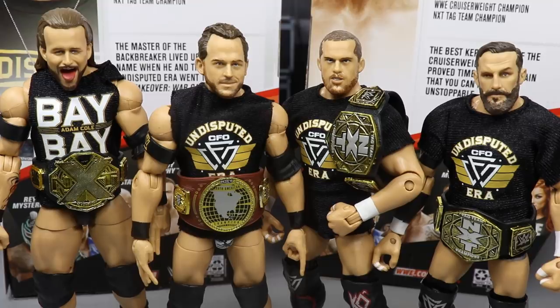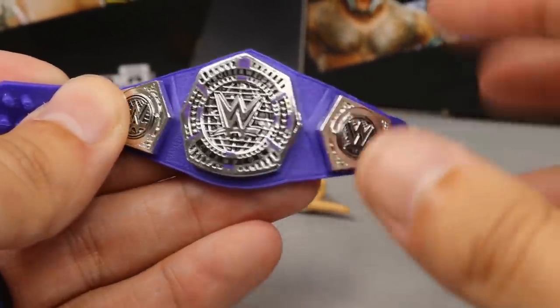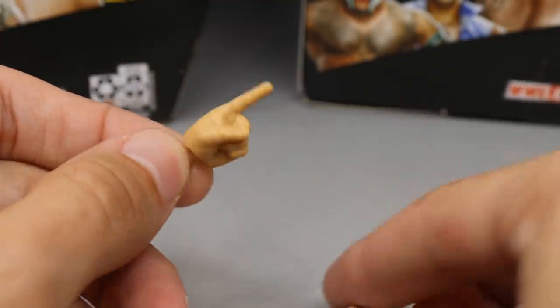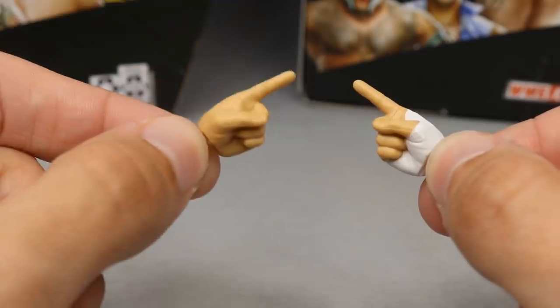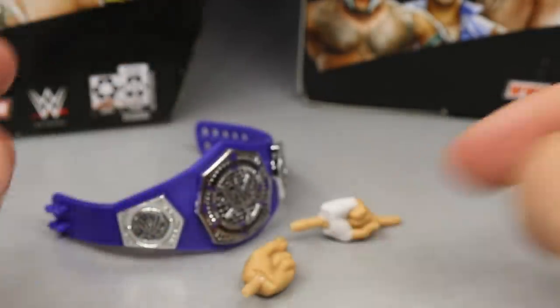Now let's move on to Buddy Murphy's accessories. With Buddy Murphy we don't get a lot — we get a Cruiserweight Championship that we've seen many times, it looks beautiful and brilliant. We also get interchangeable pointing finger hands — the shush hand that goes up to his lip. We have a taped hand for the right hand and a non-taped hand for the left. You could easily switch in Daniel Bryan's hands if you wanted. That's it for Buddy Murphy's accessories — pretty short and sweet.